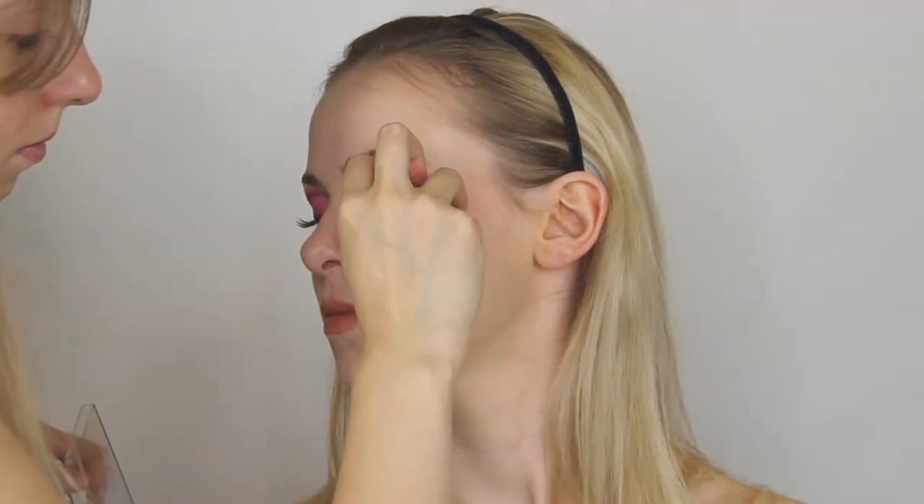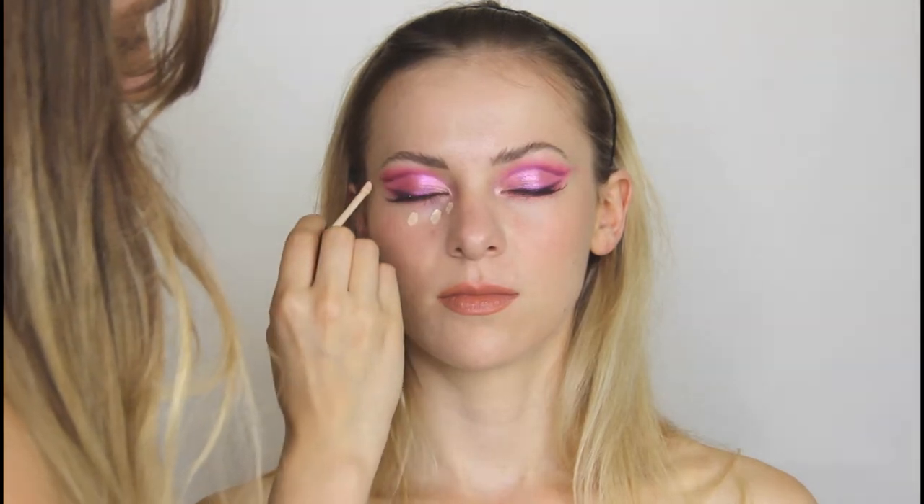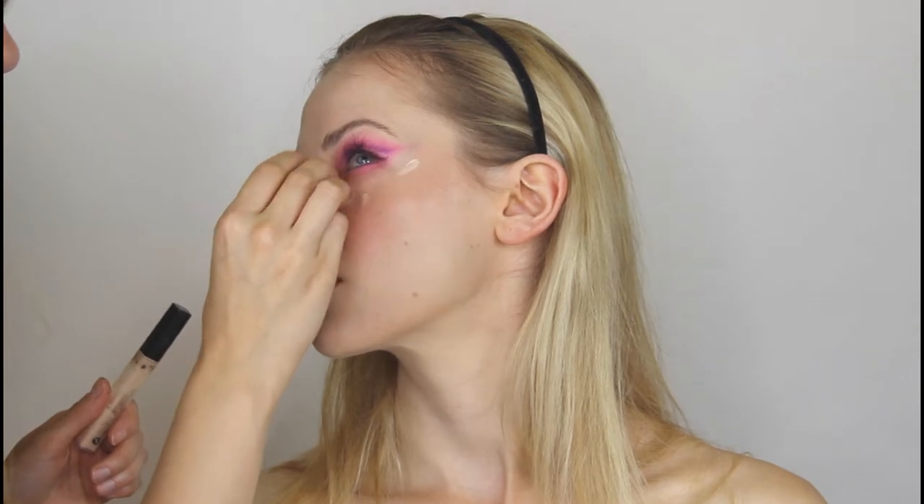On the edges of the eye I'm using some single lashes. I really don't like them, but I like the effect. Then I'm going over her dark circles with concealer.